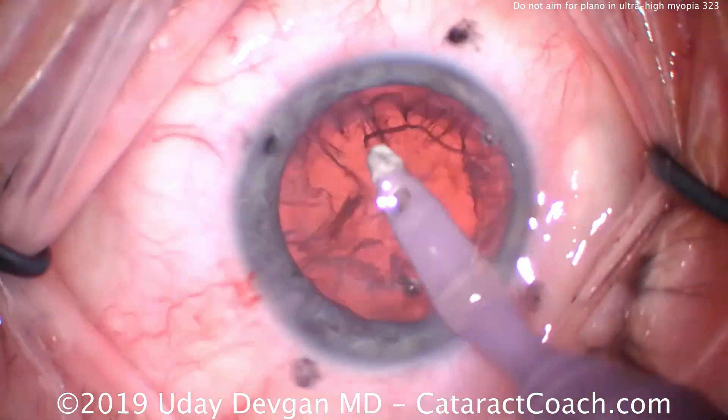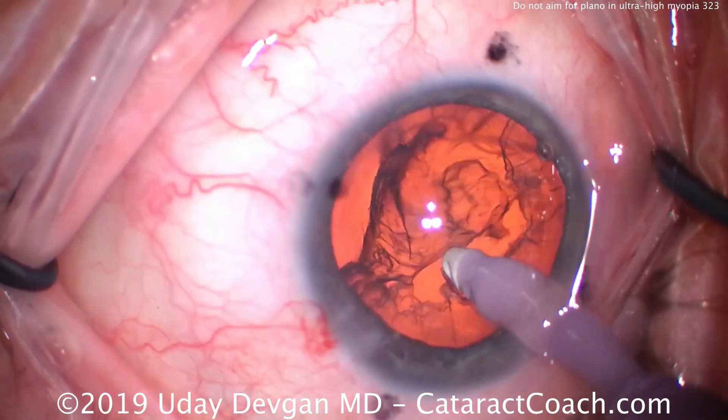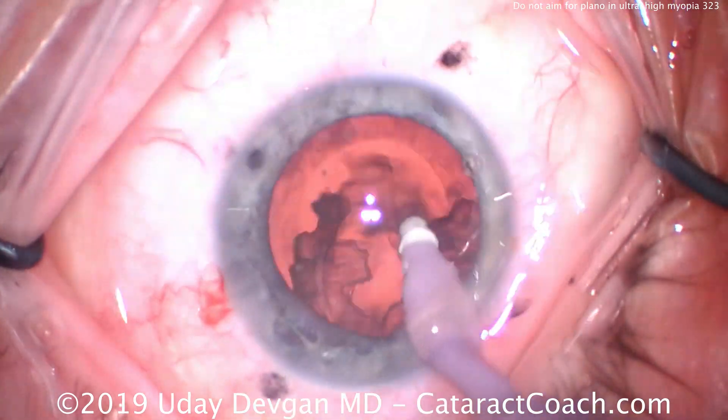Here's cortex removal — things going great. Now let's talk about the lens power. It's going to be a three-piece IOL, monofocal lens. This IOL is not available in a toric power, so that's why we're going to operate on the steep axis. And we're not going to make this eye plano.